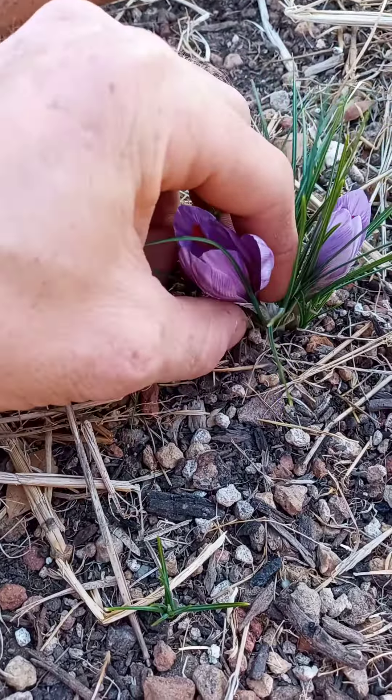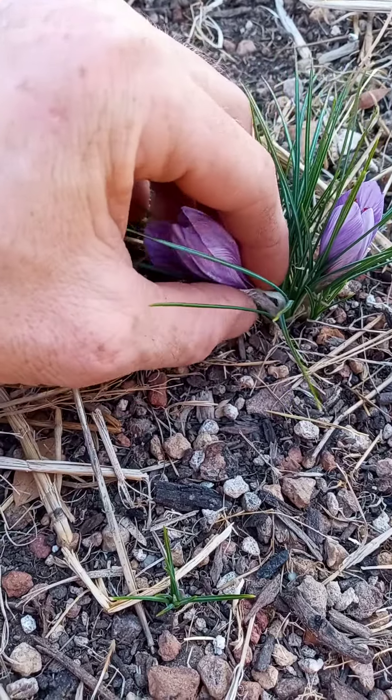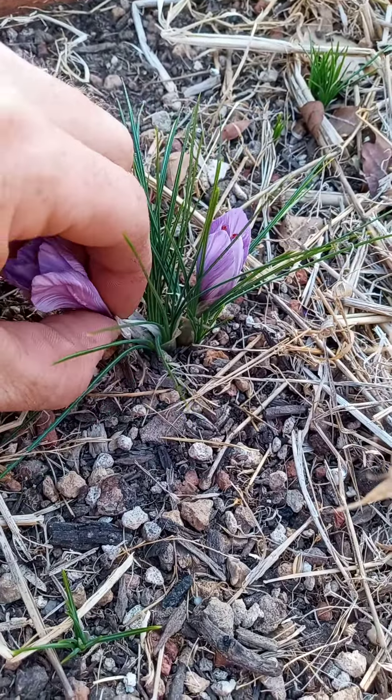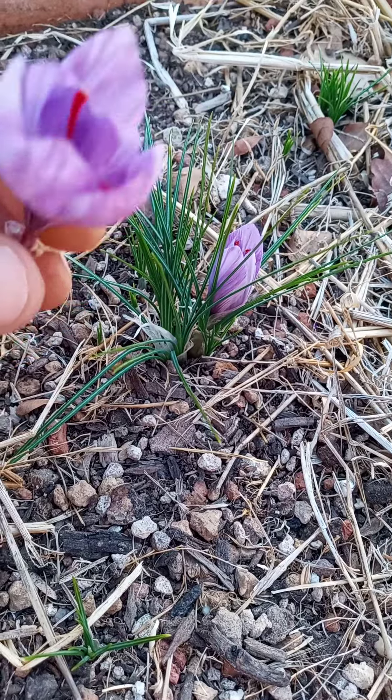Here's a saffron flower that just came up today. If I didn't pick it and waited until tomorrow, it would no longer be good. I'm going to show you the different parts of the flower.